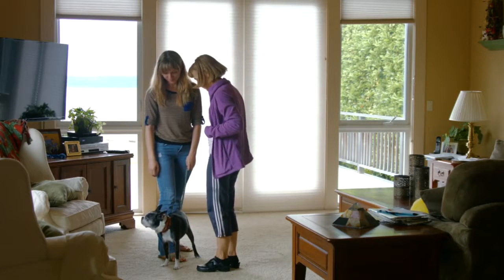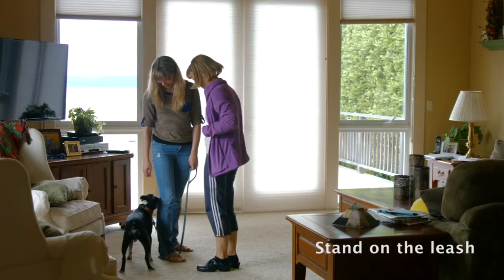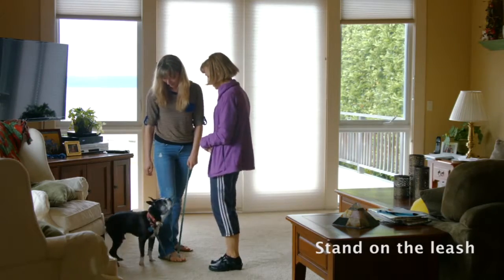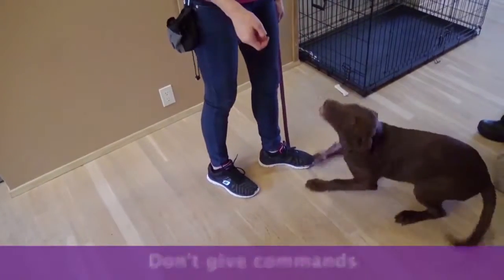Have your dog on a leash. Stand on the leash so that it is short enough for the dog to have her head up, but too short for her to jump. Don't give commands — your dog will just be unable to jump.